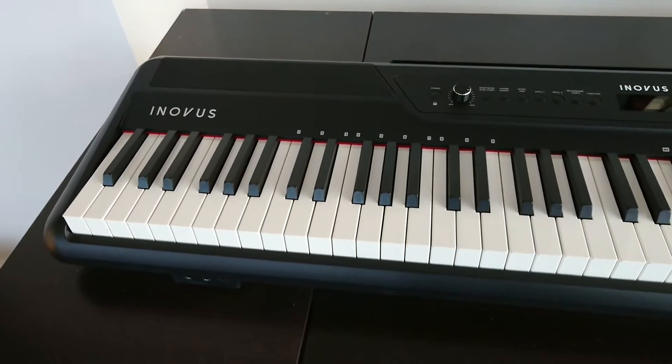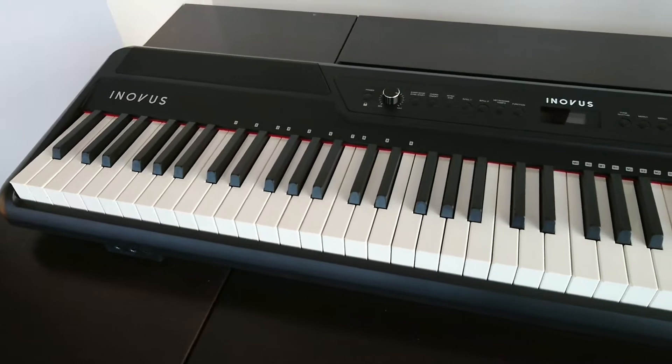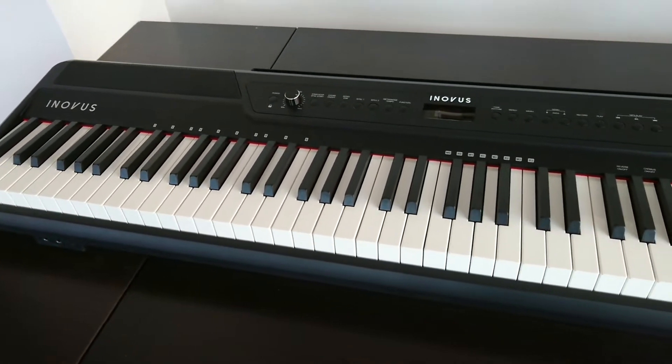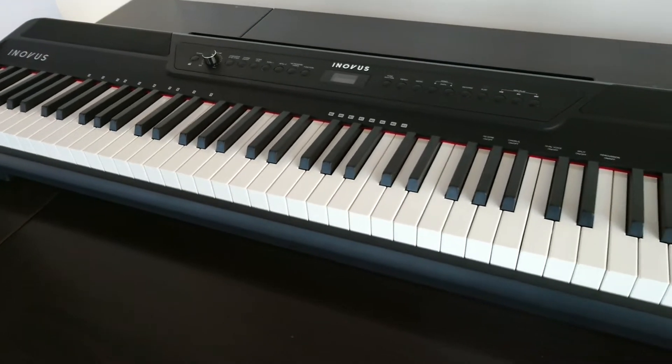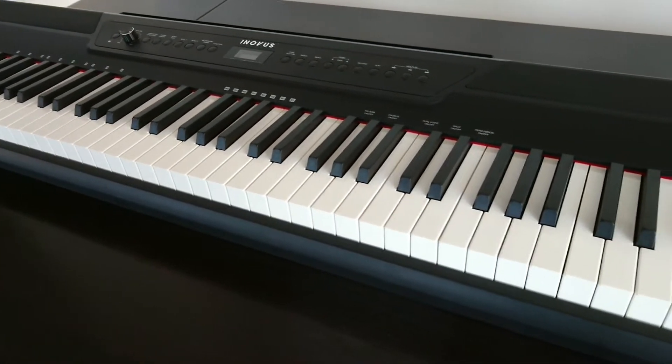I was told by my piano teacher that this one has really well-made keys. They're weighted keys and they have hammer action like a real piano. And the keys are touch sensitive, so the harder you press, the louder the sound you get, like a traditional piano.